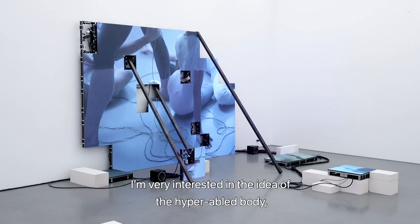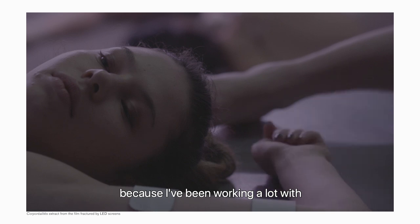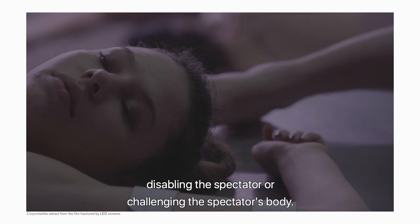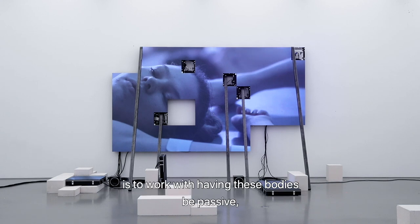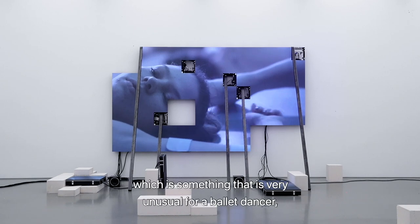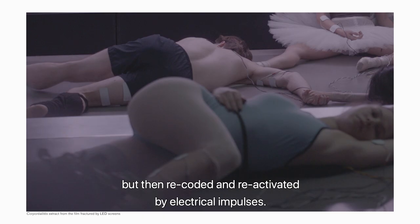I got very interested in the idea of the hyper-abled body because I've been working a lot with disabling or challenging the spectator's body. In this case we have a body which is super able. But what we've done in this exhibition is work with having these bodies be passive — which is very unusual for a ballet dancer — but then recoded and reactivated by electrical impulses.